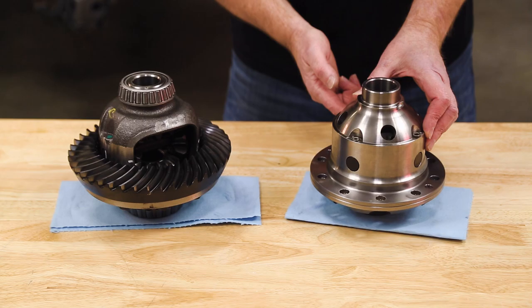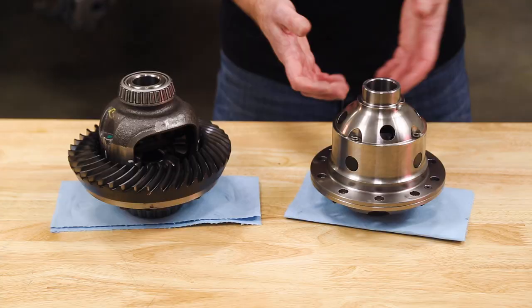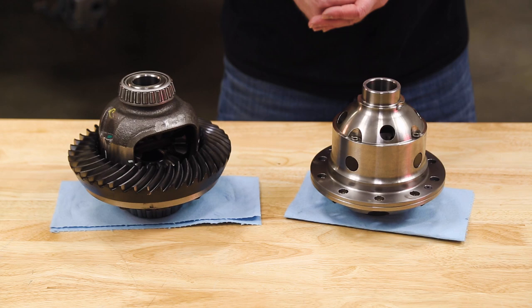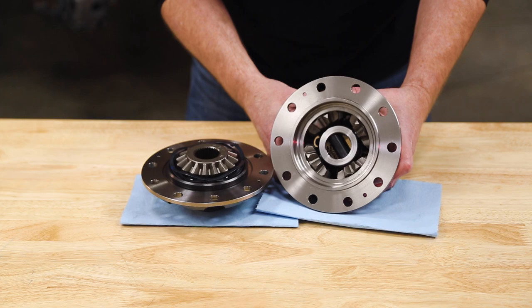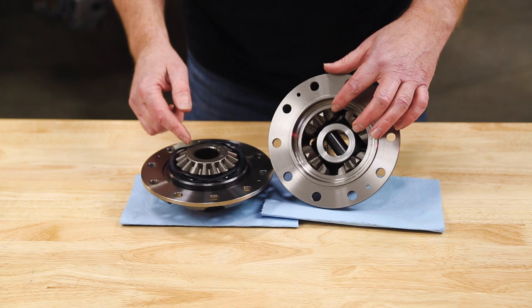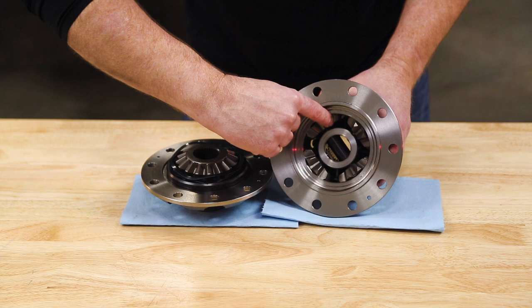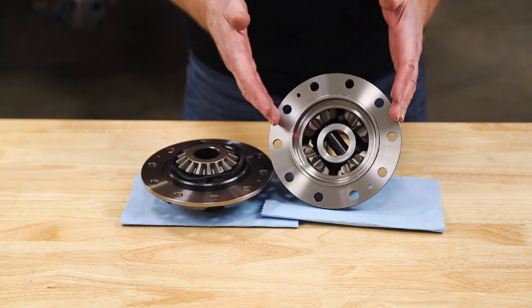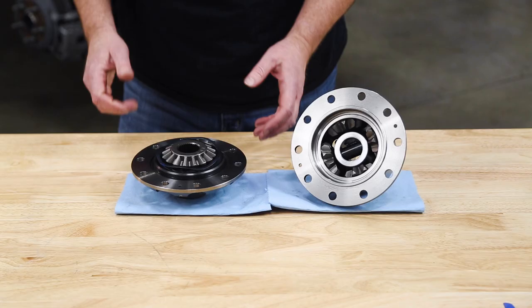Looking at the airlocker, the first thing you'll notice is the solid case. It's missing the large windows that you see on an OE case. By eliminating those windows, ARB limits the amount of flex, giving more support to the internal gears. Opening up the airlocker, you can see that it is a true open differential, just like the factory open differential. You have two side gears — the locking side gear on the flange cap, and the other side gear all the way down inside the case. Then you have four spider gears, which is two more than the factory case, and they give more support to the side gears to keep them from flexing under load.